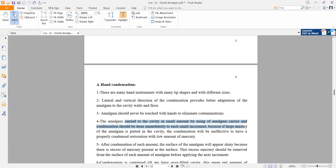Condensation should be done to each small increment, because if a large amount of amalgam is put in the cavity at once, the condensation will be ineffective. You must properly condense the restoration with a low amount of mercury. Place small pieces one at a time, condense each increment, then add the next, so that condensation is more effective.